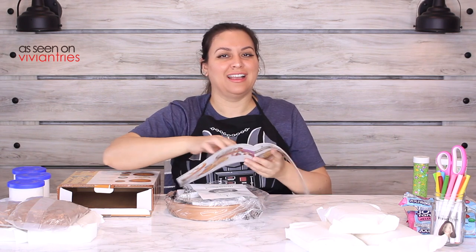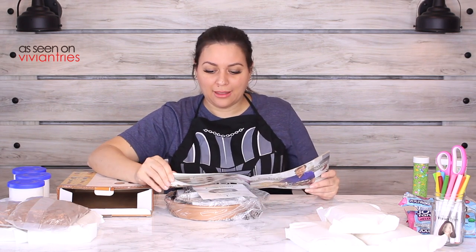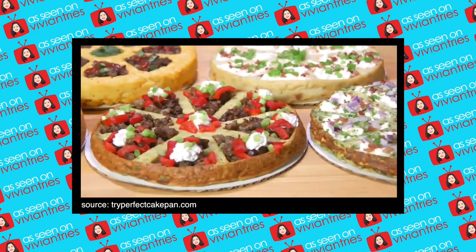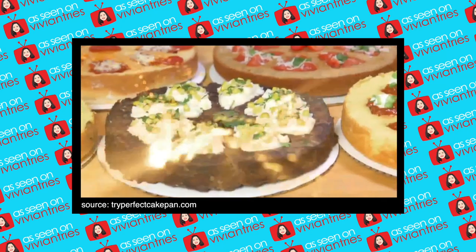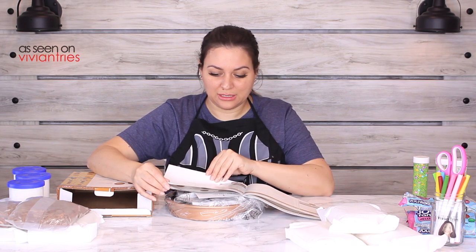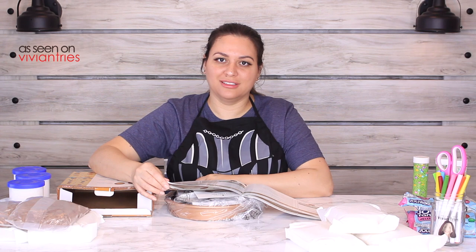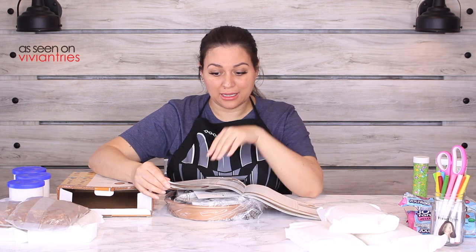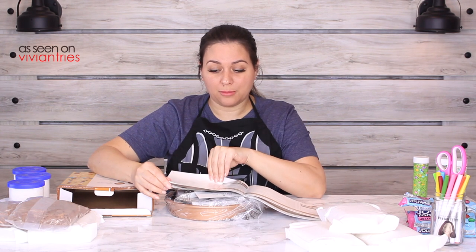Does he have the meatloaf recipe in here? He better, because that was genius. Oh, he sure does — there it is everybody, the meatloaf cake! Chili, sizzling cornbread — the pocket insert is great for breakfast, lunch, desserts, and dinners. You can make a frittata with salsa. And then they also have a tortilla and guacamole cake. Get the hell out of here!